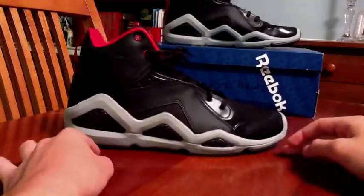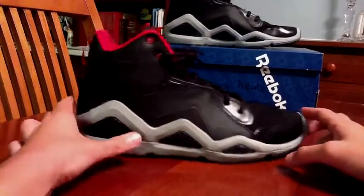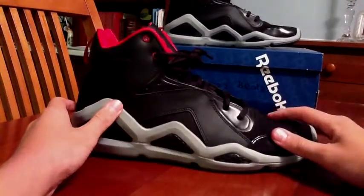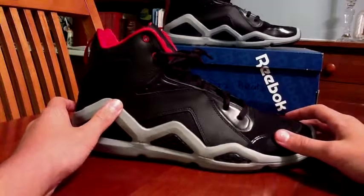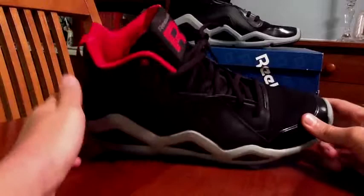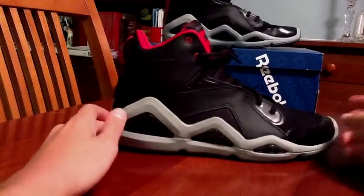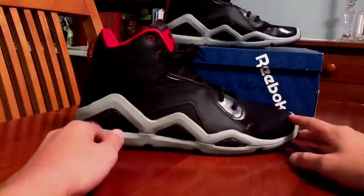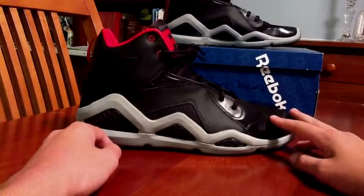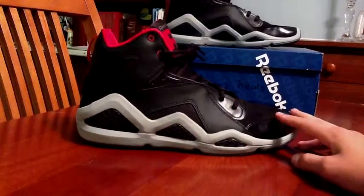Not doing the performance, just style. Real, real nice shoe, especially for the price — I picked it up for $100 at Foot Locker. It's really comfortable too, probably one of the most comfortable shoes I have. Reebok, apparently, was known for their comfortability in their shoes when they make their shoes. So I think I'd say good job, Reebok. I'm really impressed with this — really, really good job, Reebok.